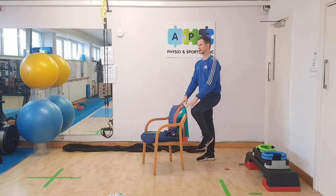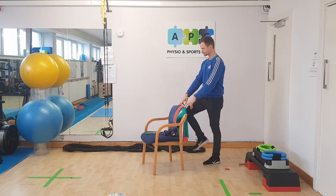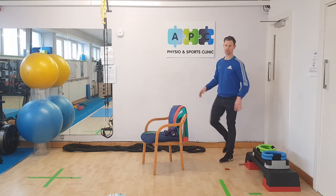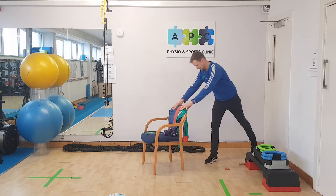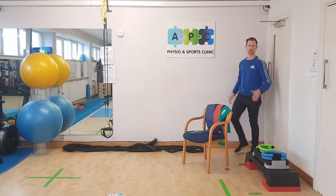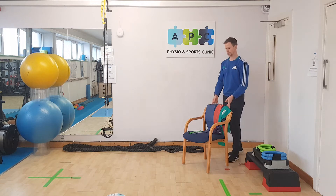Then we do a bit of marching on the spot. If you're very unsure of yourself, back yourself into a corner and march on the spot there and work away.